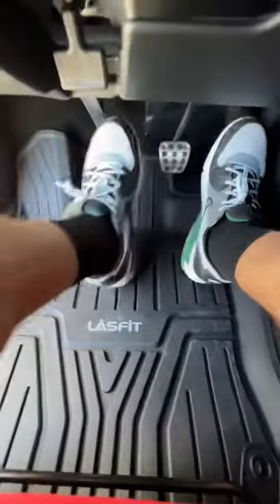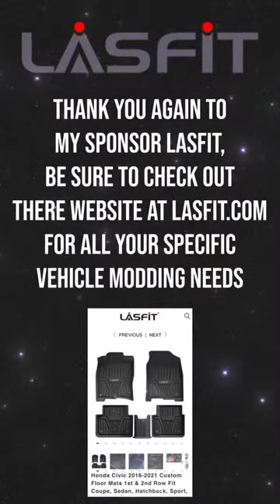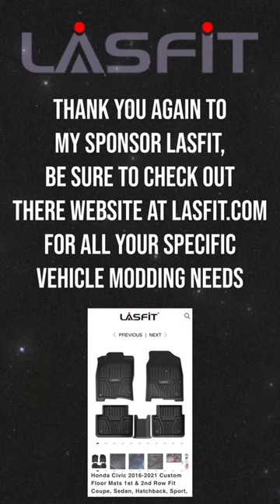They act like a channel to guide out the grime with a water hose. Please head on over to Last Fit's website for more information and to get yourself a set of your own, and to check out many more items that they offer for your specific vehicle needs.